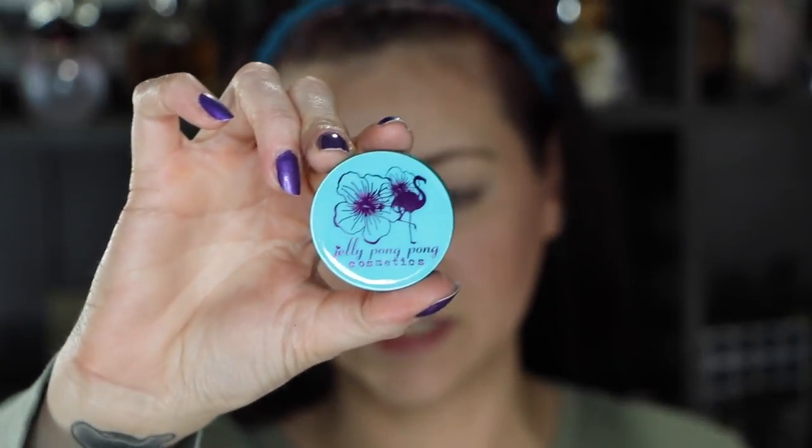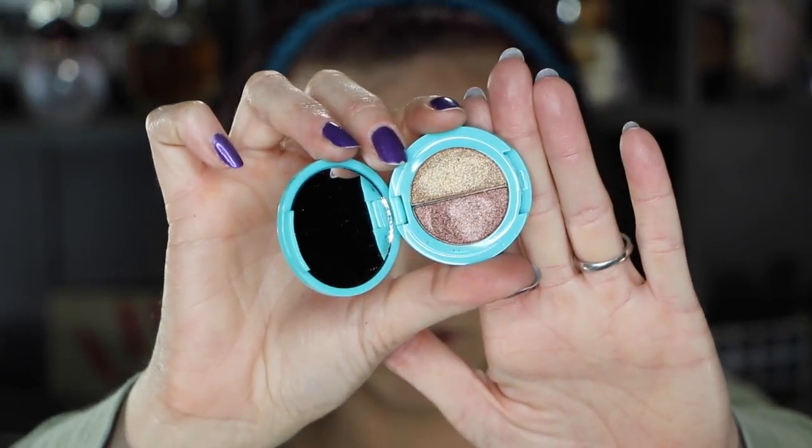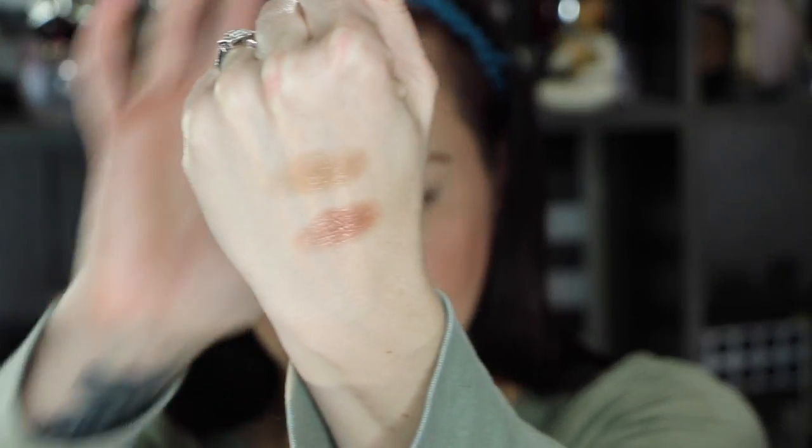Let's get to eyes! The Ipsy came with this super cute product from Jelly Pong Pong Cosmetics — it is a Supercharged Super Intense Eye Duo in the color Electric. They are both super duper metallic. We're going to do mostly a two-color eyeshadow look today and see how that goes. I've worn these both in several different ways, but I haven't really tried just the two together, so we'll give it a go.